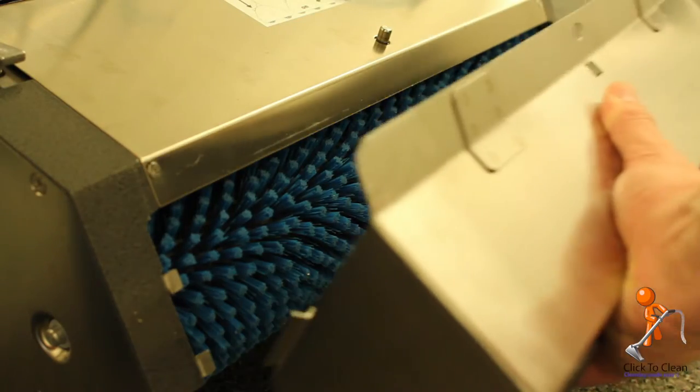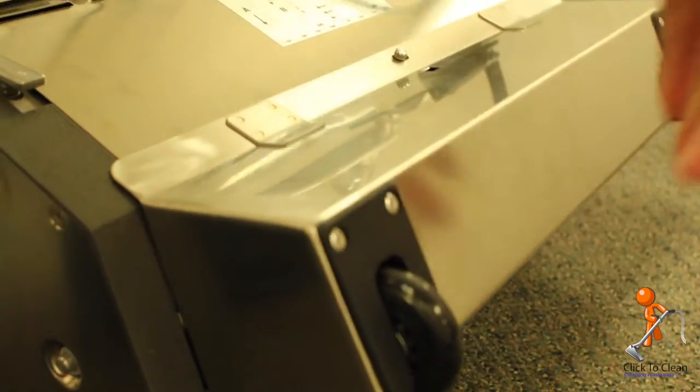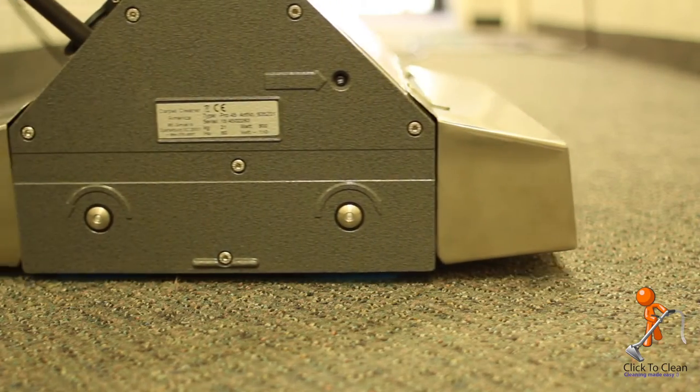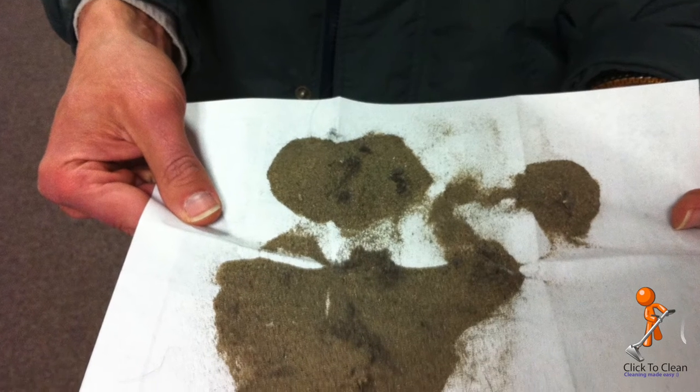Shaw does recommend periodic pile lifting. This CRB machine, although not a true pile lifting machine, can remove deeply embedded soil and capture it in renovator trays as seen here.